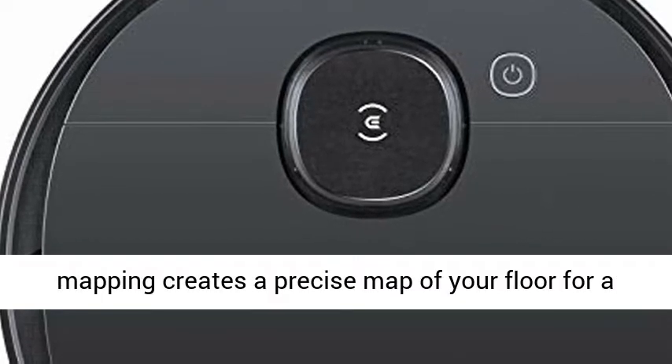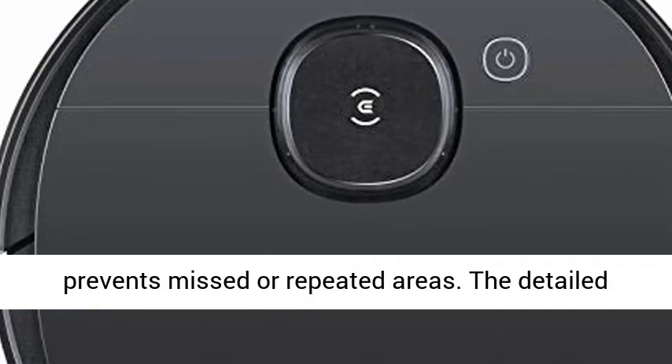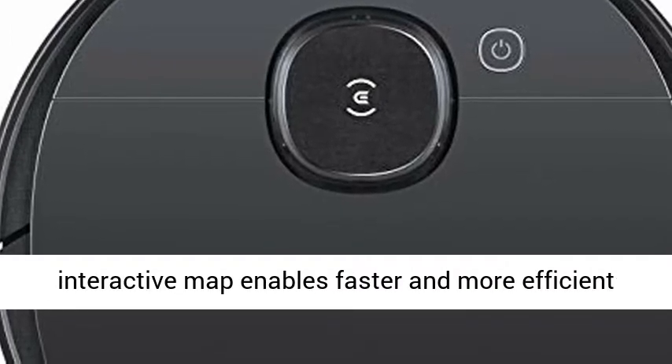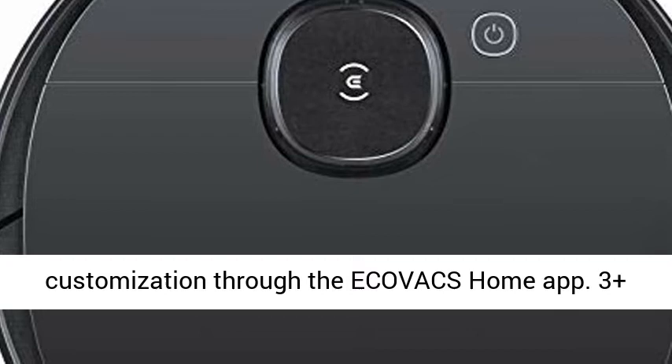Smart Navi 3.0 Laser Mapping creates a precise map of your floor for a systematic and efficient cleaning path that prevents missed or repeated areas. The detailed interactive map enables faster and more efficient cleaning, and also enables advanced cleaning customization through the Ecovacs Home app.